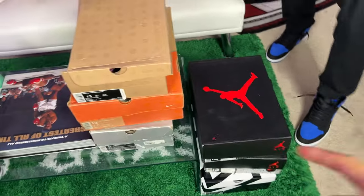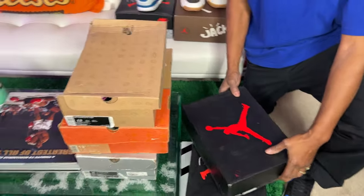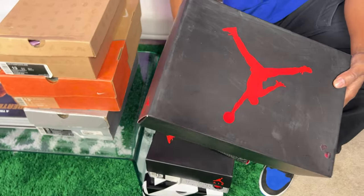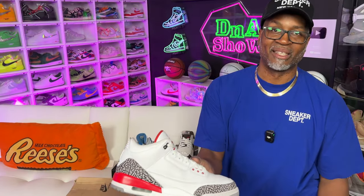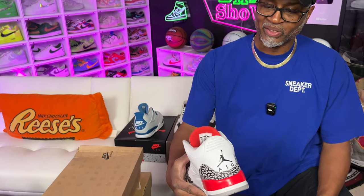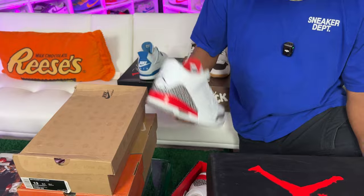You definitely like them more in hand than you did online. Some shoes can change your mind because you're looking at a picture versus in person — you feel it, you touch it, and you go, oh, this is a good quality shoe. We got some other stuff right here. Some older stuff, some newer stuff. Got these for a good deal, had to add them back to the collection. This is one you should have in your collection — if y'all don't know, you just gotta have it. This is a classic right there.